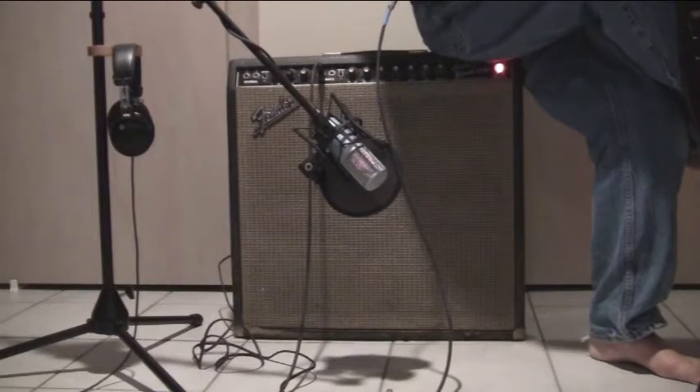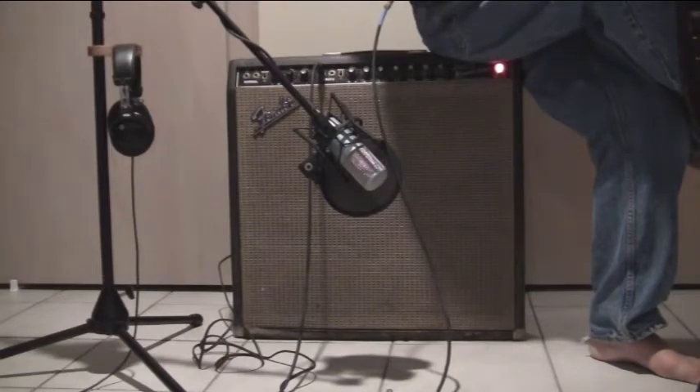Now I've just changed the switch on my guitar, not on the amp. And I've changed it back now. I remember the Beach Boys.